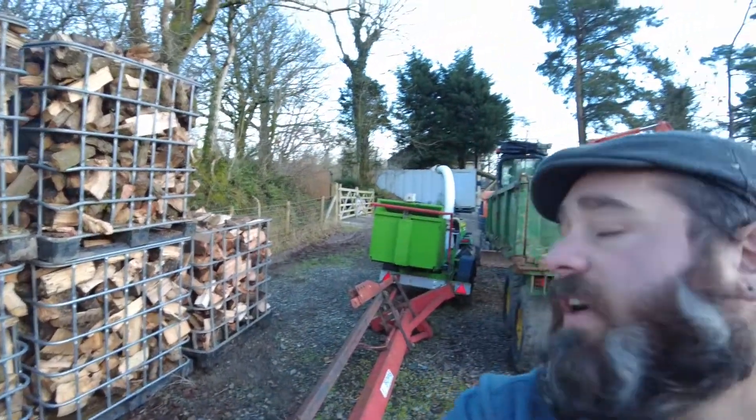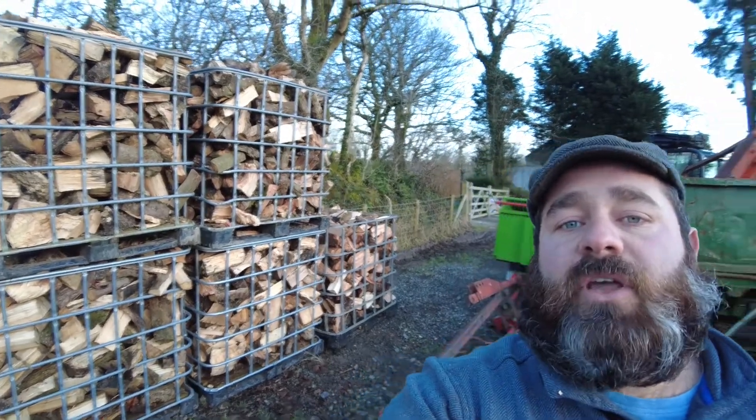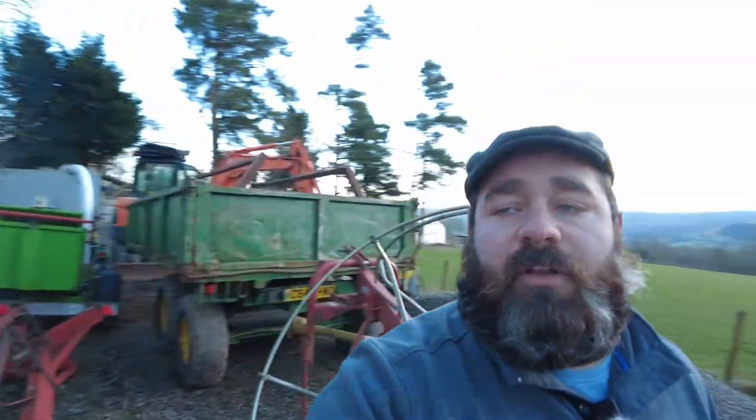I'll run you up to the top so you can see how we're stacking the stillages and how many we've done so far. Up here we've got five stillages of wood. It's taken us two days but we haven't really been on it full time.